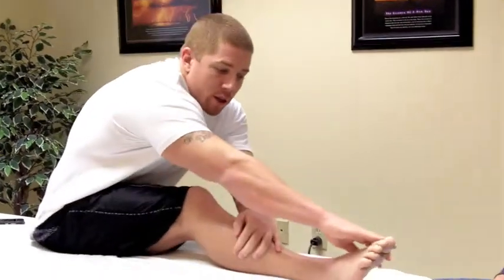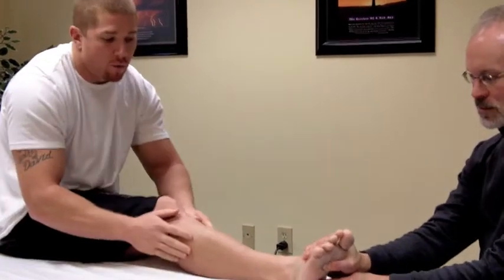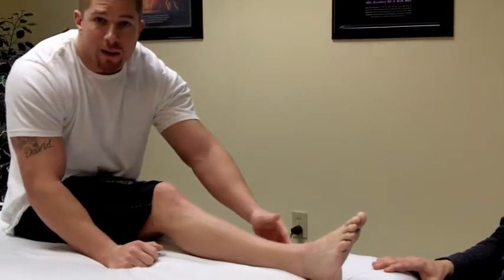I played seven years of pro football and never had an eversion sprain, but if you do happen to get one, it's just the opposite of inversion. The surface of the foot actually rolls out, so you're rolling in on the ankle, spraining the inside part of the ankle ligament.